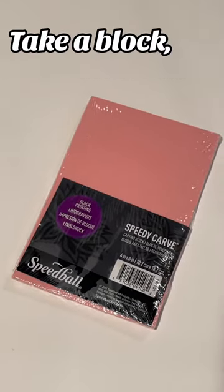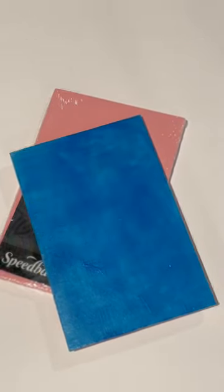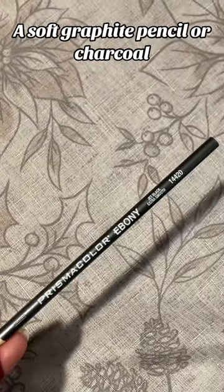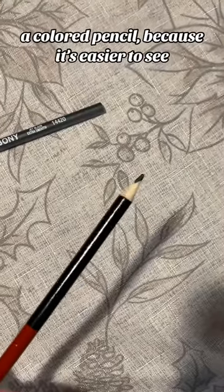How to carve linoleum blocks. Take a block and paint it. You're gonna need tracing paper, a soft graphite pencil or charcoal, and a colored pencil, because it's easier to see.